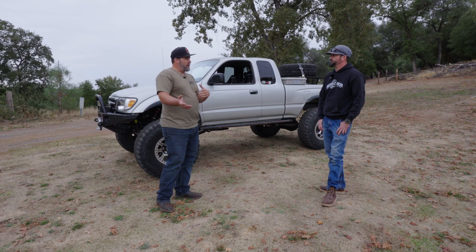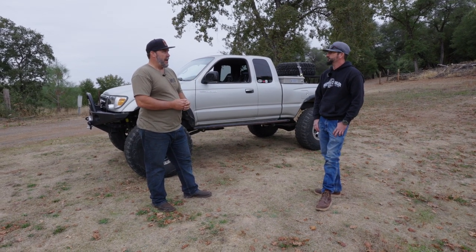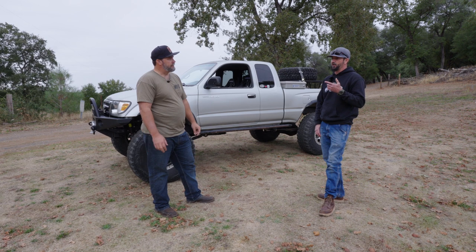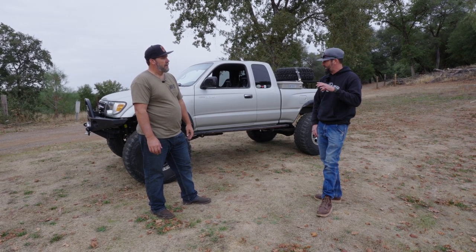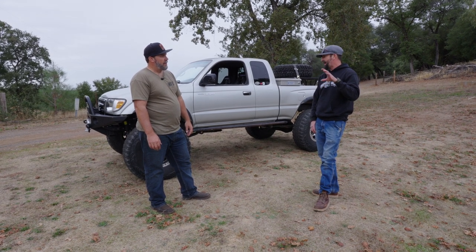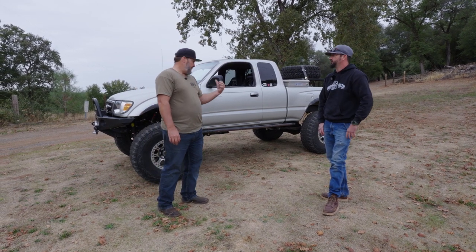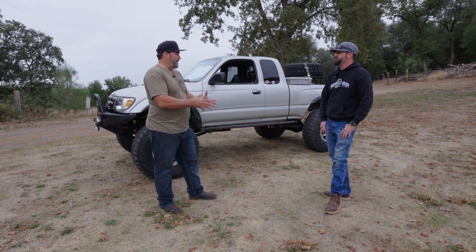What year is this? It's a 2000 — 2000 Tacoma extra cab, V6 3.4, auto. The first time we met, you called WFO and you were going to solid axle it, correct. Refresh my memory — did you go with the Toyota axle? No, I had a Wagoneer 44, and the pinion bearing had wallowed out the housing, so that kind of snowballed into the high pinion 44.